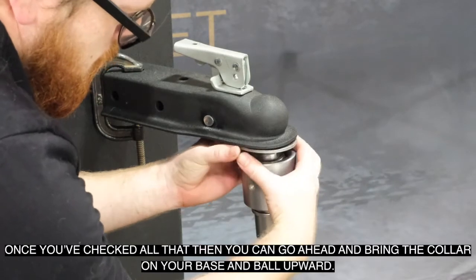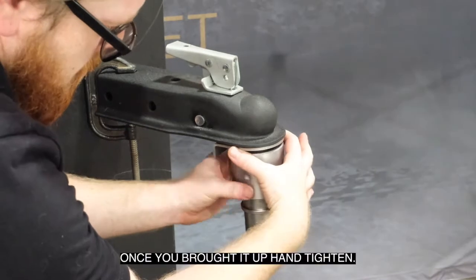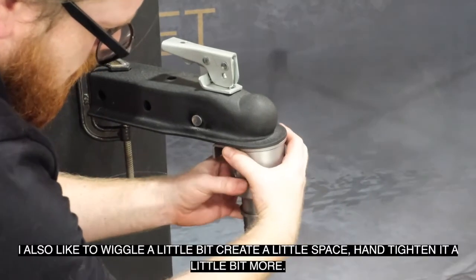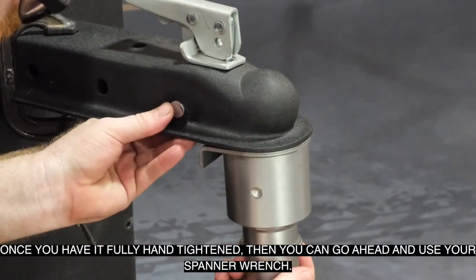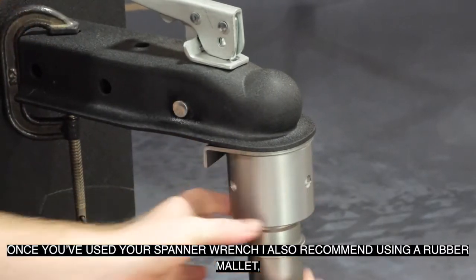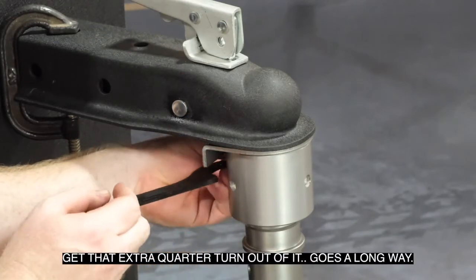Once you've checked all that, go ahead and bring the collar on your basin ball upward. Once you've brought it up hand tight, I also like to wiggle it a little bit, create a little bit of space, and hand tighten it a little bit more. Once you have it fully hand tightened, go ahead and use your spanner wrench. I also recommend using a rubber mallet to get that extra quarter turn out of it — it goes a long way. That's the best way to tighten it to the coupler.